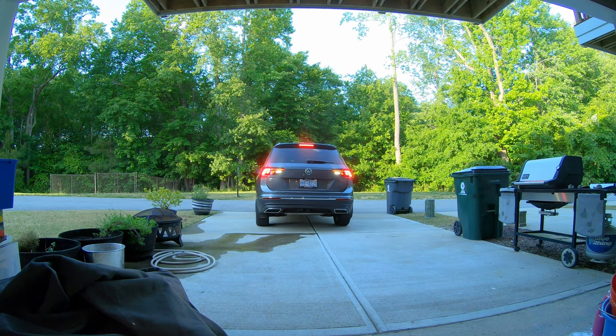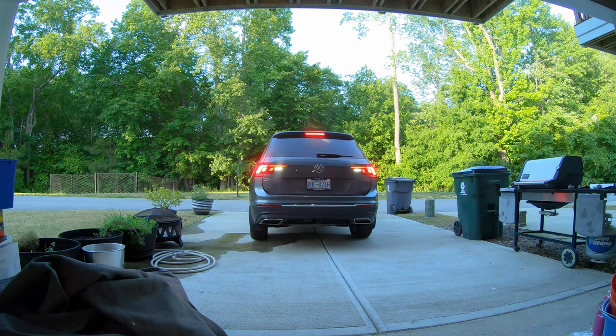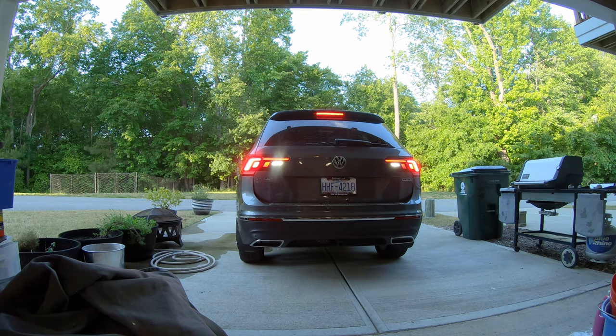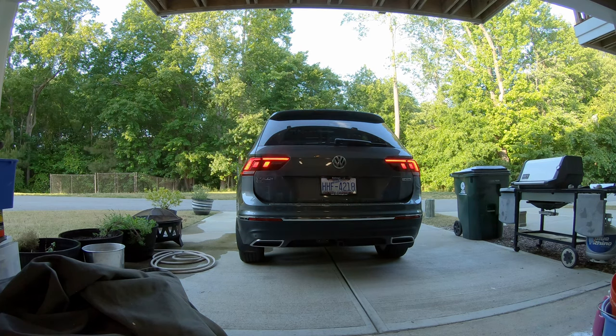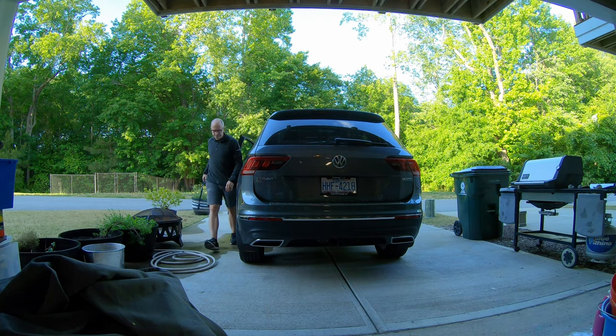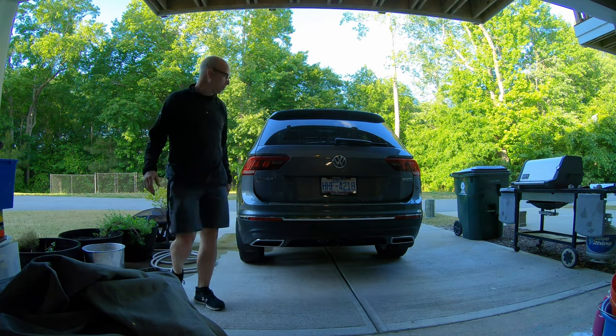That right there is my brand new Volkswagen Tiguan — we love it, just got it — although it is missing one important feature, and that's what we're here to talk about today. Thanks for checking in to SAMTB. Today I'm going to be talking about a brand new bike carrier rack I just got for my new car.